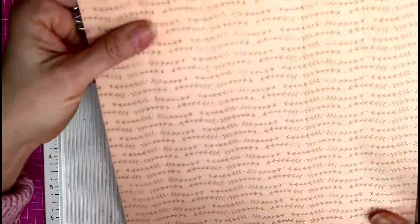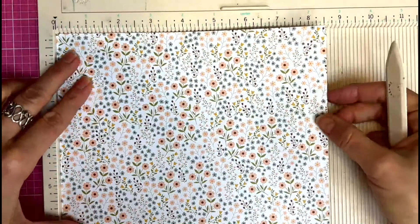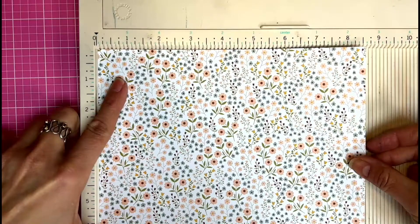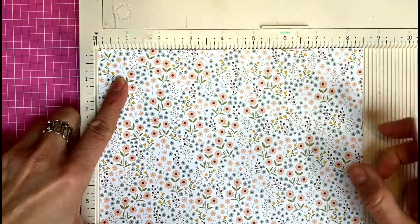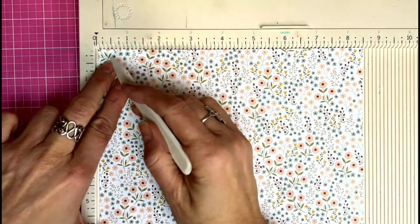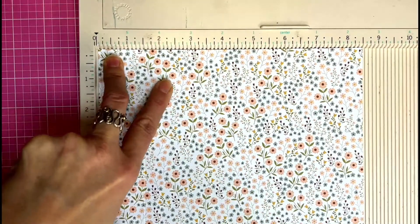Now let me show you how to score the lid, because it has to be wider — otherwise it will not close. Even if your scoring board doesn't have the specific lid mark that the Scor-Buddy does, you just know it's half of one eighth of an inch wider. Then you're going to do one and a half and three, just as before but with that slight offset.